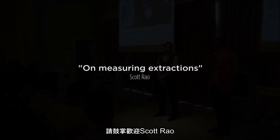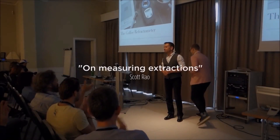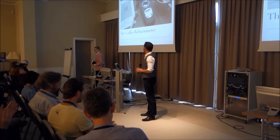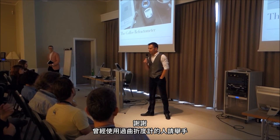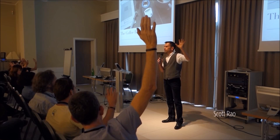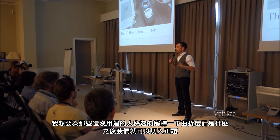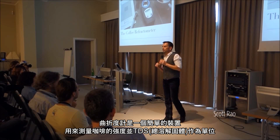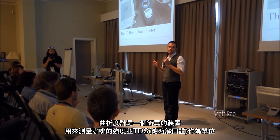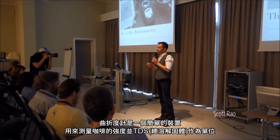Please give a warm welcome to Scott Rao. By a show of hands, how many people here have used a refractometer before? For the people who haven't, I just want to give a brief rundown as to what it is, what it does, and then we'll get into this. It's a really simple device. All it does is tell you the strength of your coffee, and it measures the coffee strength in something called total dissolved solids, or TDS.